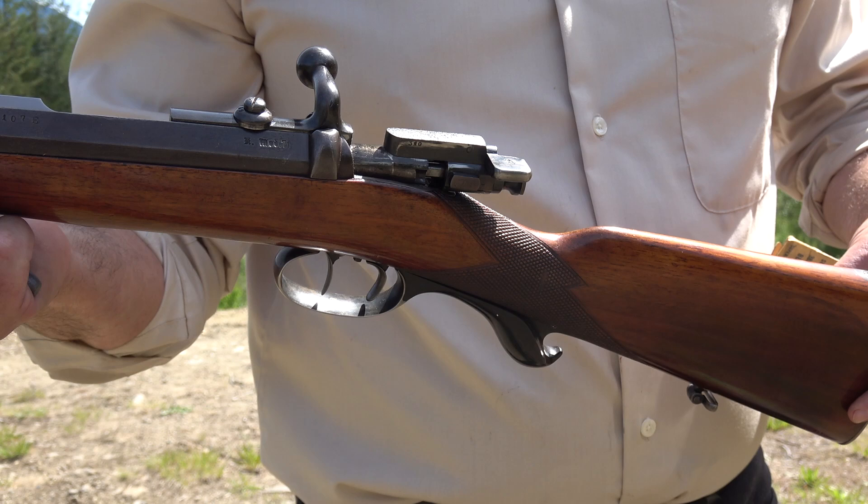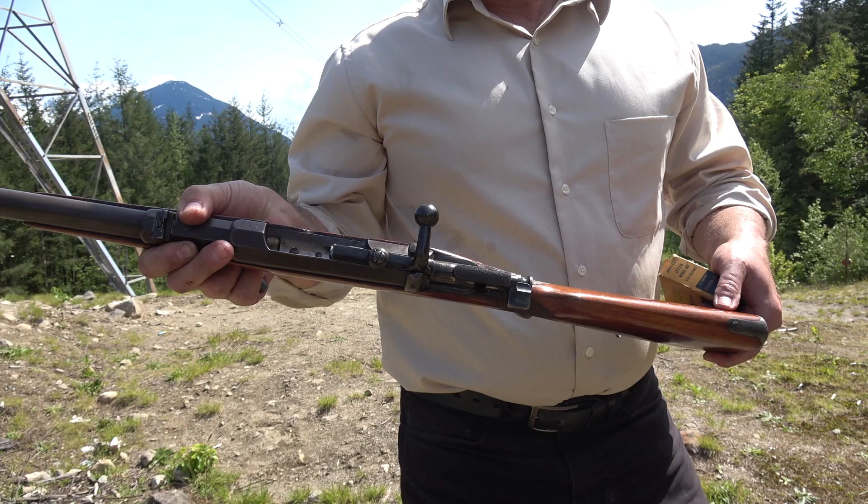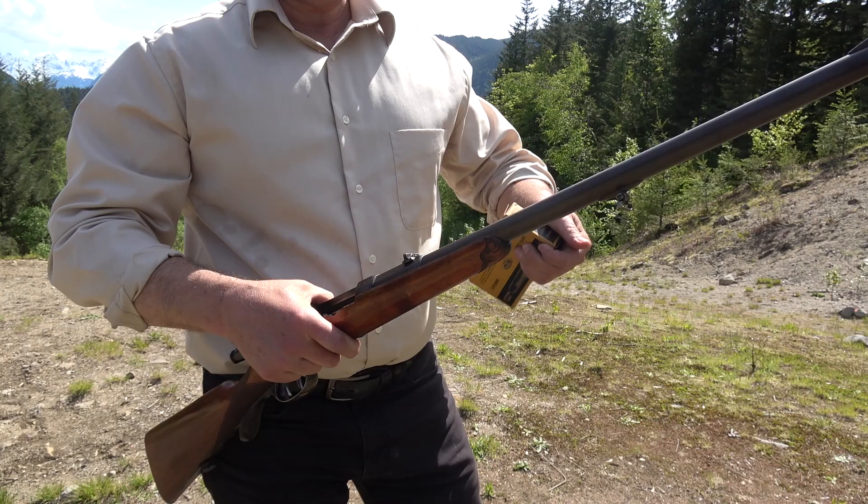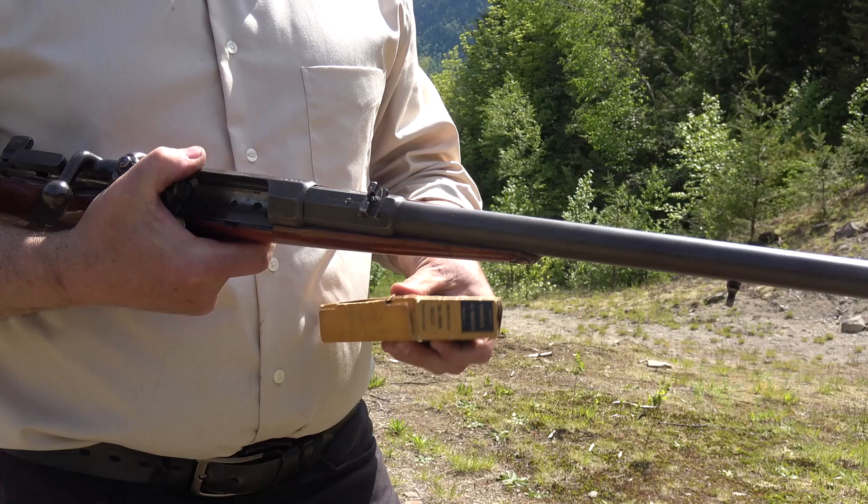There are a lot of nice touches — some stippling on the striker or bolt shroud. The double set triggers are untouched. There's a little bit of engraving, or carving, in the wood. The bore as usual is excellent because the ammo is so hard to find. I'm sure it's been hard to find for a long time.